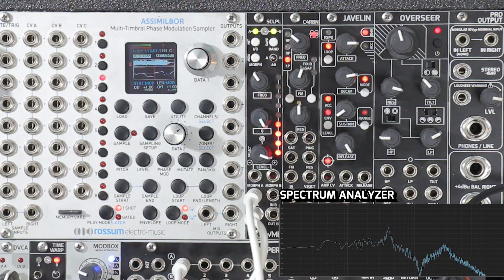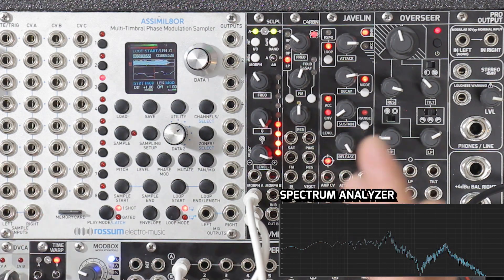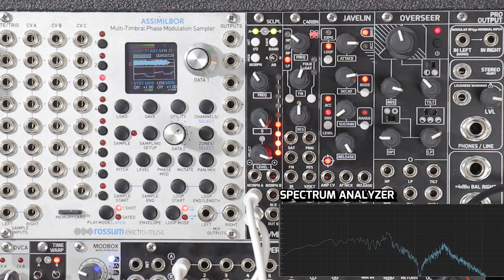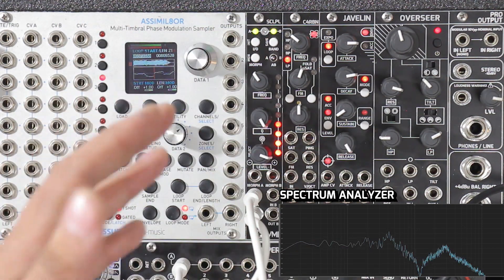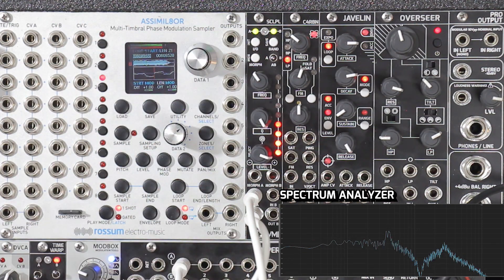So as you could hear, we were on number two, I initialized it, and then I was able to load it again. So when you initialize, you're just initializing the filter that you hear. If you want to save that, you have to make sure to go in and save that to a preset that you want. Initialize is just a great way to start from scratch in making a new filter.